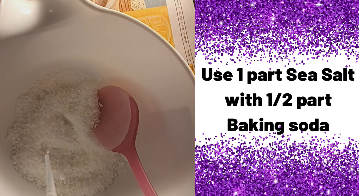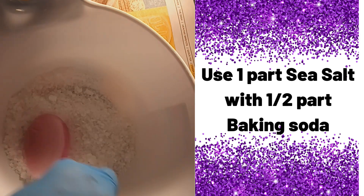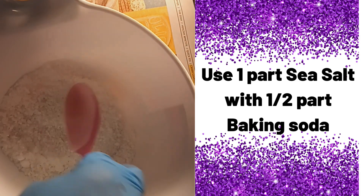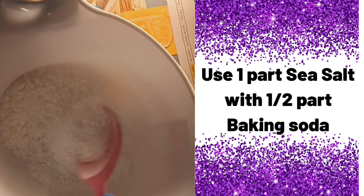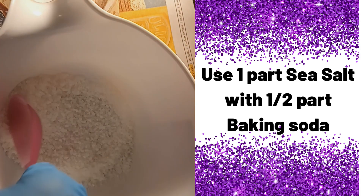And depending on — because we're using this for laundry — we want this to be pretty strong; you want to be able to smell it very well. And that is it.